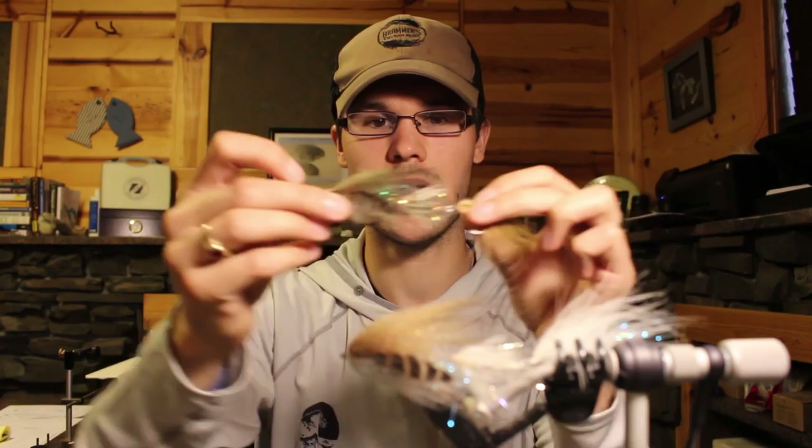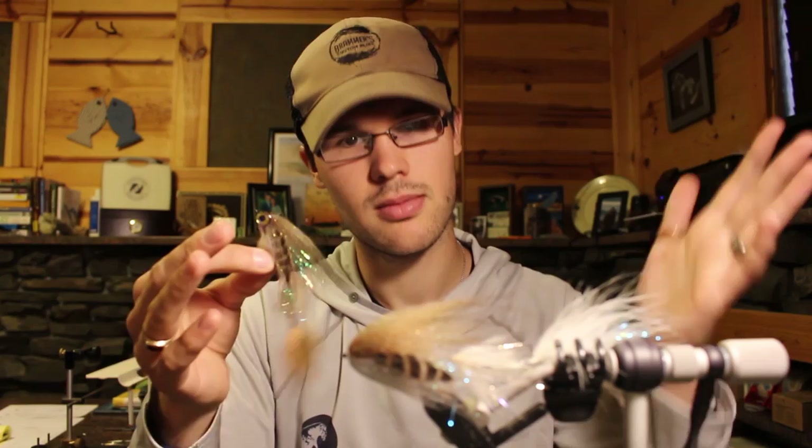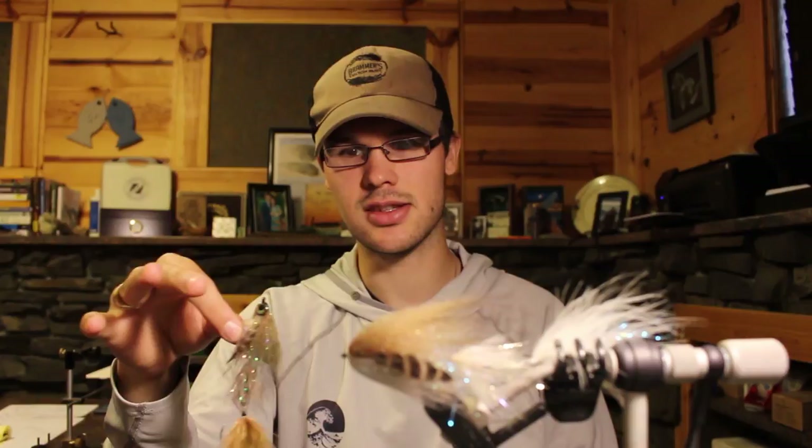The tungsten cone is probably the most important thing — its mass has enough momentum when you strip, jerk strip, or jig it to overcome the tail. If you tie it weightless, the tail is a big parachute and just stops the fly. If you tie on an infinite amount of material in the back, your fly goes in a straight line. But with that mass on a floating line, you can get a mostly level retrieve and the fly is always dancing.